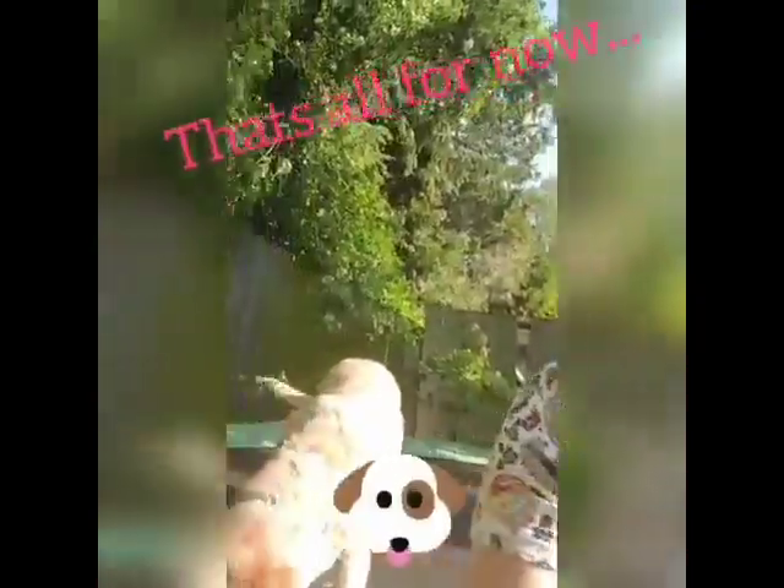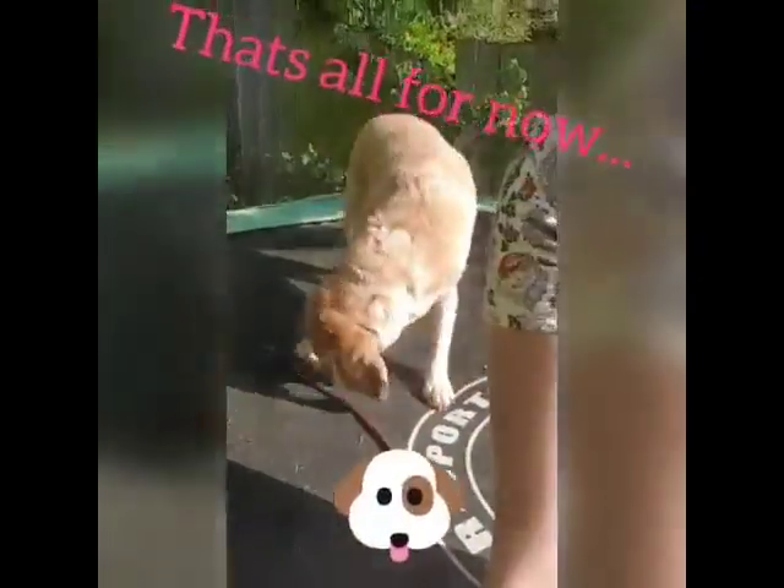That's everything from Carer's Corner for this week, I hope you enjoyed it. My dog's pacing — where's she gone? There she is. Say bye, Mags. Take care, have a good week and do whatever helps you relax. See you soon, bye!